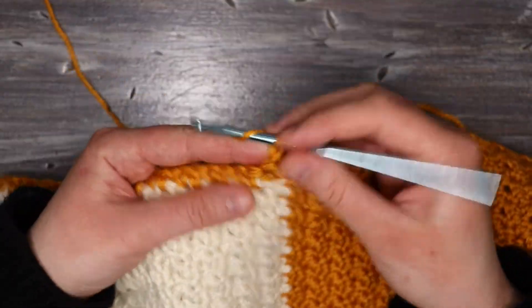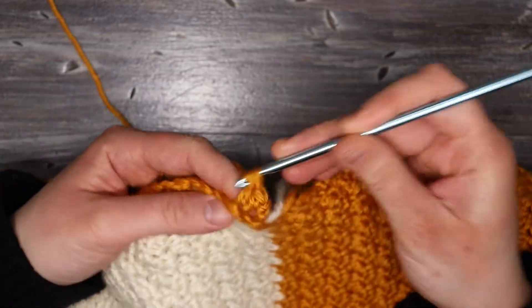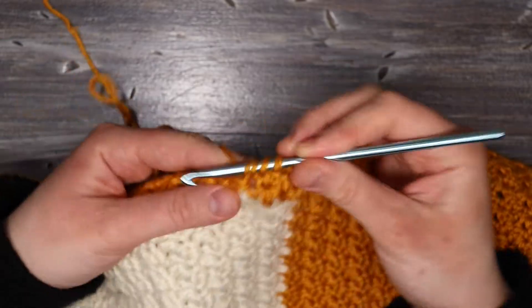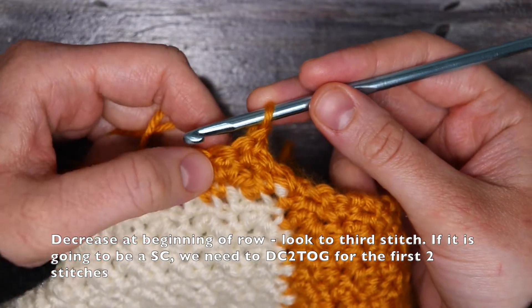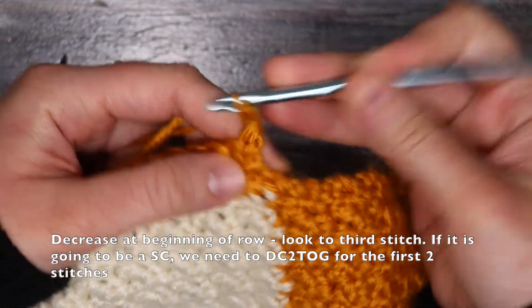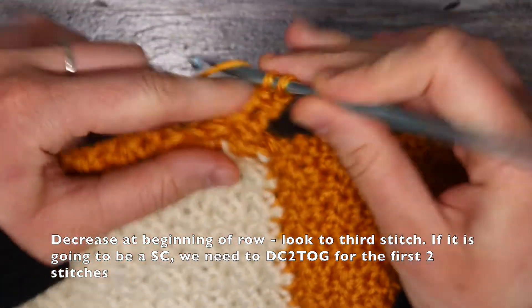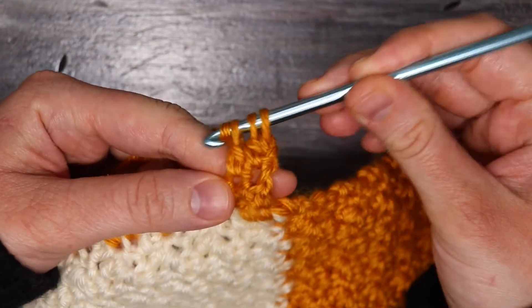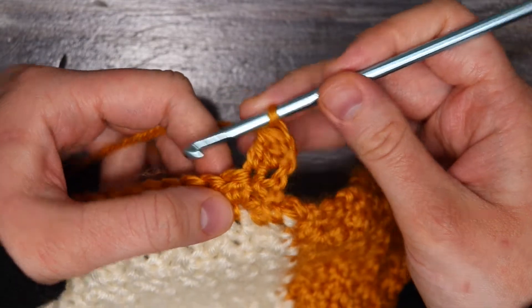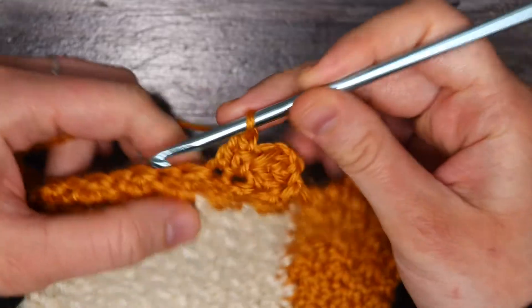I'm going to work in griddle stitch normally for one row, starting with a single crochet and working all the way across. When we get to the end, we're going to turn our work and work on our first decrease row. For a decrease at the beginning of the row, look to the third stitch to see what it's going to be. If it's a single crochet, the first two stitches need to be double crocheted two together: start with a chain two (which doesn't count as a stitch), insert a double crochet into that first stitch, finish it halfway, yarn over and start a double crochet into the second stitch, then yarn over and pull through all three loops to finish the decrease. Then place a single crochet and continue the row in regular griddle stitch until two stitches from the end.